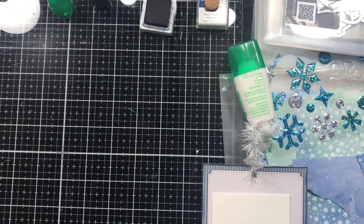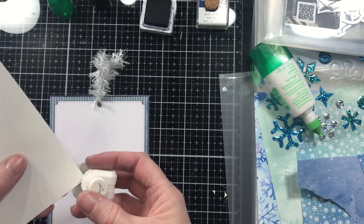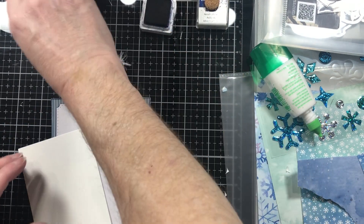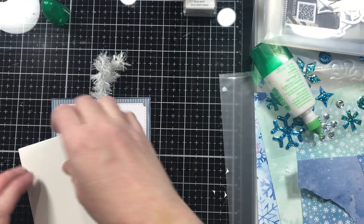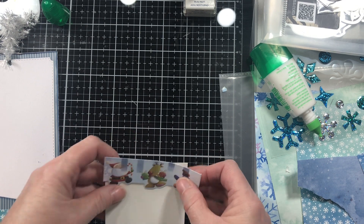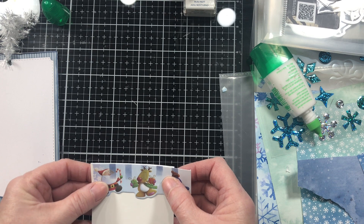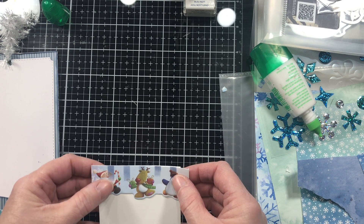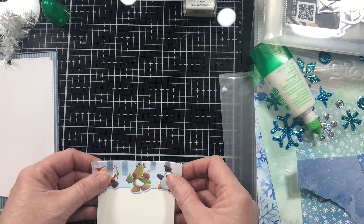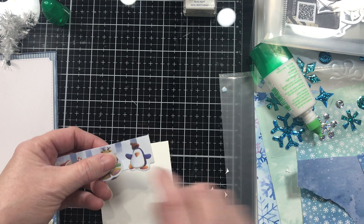That's better, I'm happy with that. Rounding those bottom corners makes a difference. And I'm not going to dust this one on the edge with color because I've got a white background — so it's white on white. I am going to come back and put these cute little guys on. Well, since I had to cut that off, I don't know how well he's going to fit. I really want him on there and I don't want to sacrifice anybody. Let's just put the penguin on there.